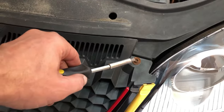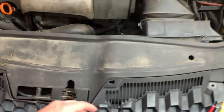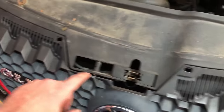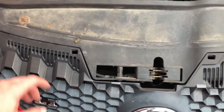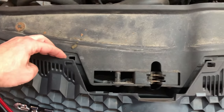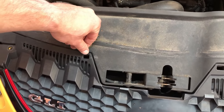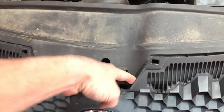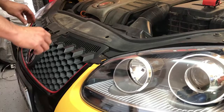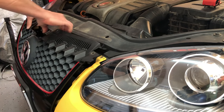Step one: remove these two bolts right here. Step two: undo these two clips. Unfortunately in my case, whoever was working on this car broke them off, but normally you press them inwards and pull the green tab up. Once it's loose from both points, you just pull it out.